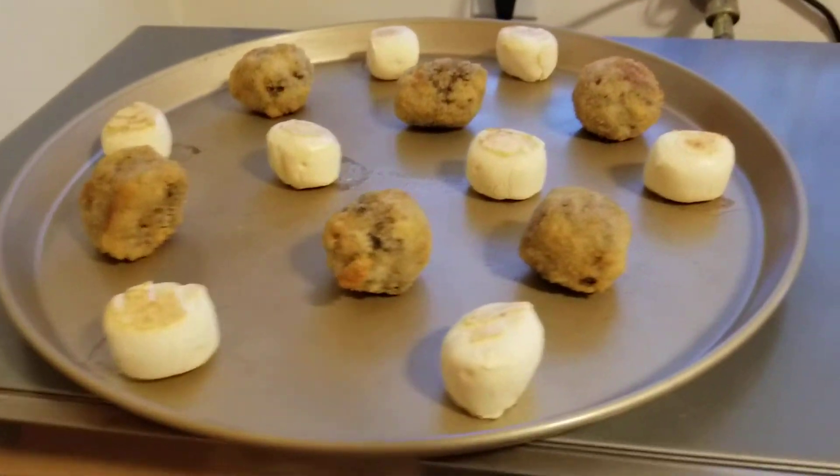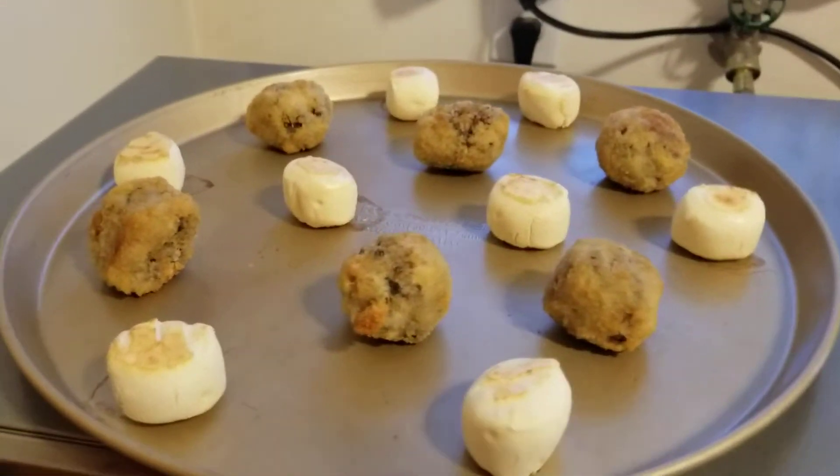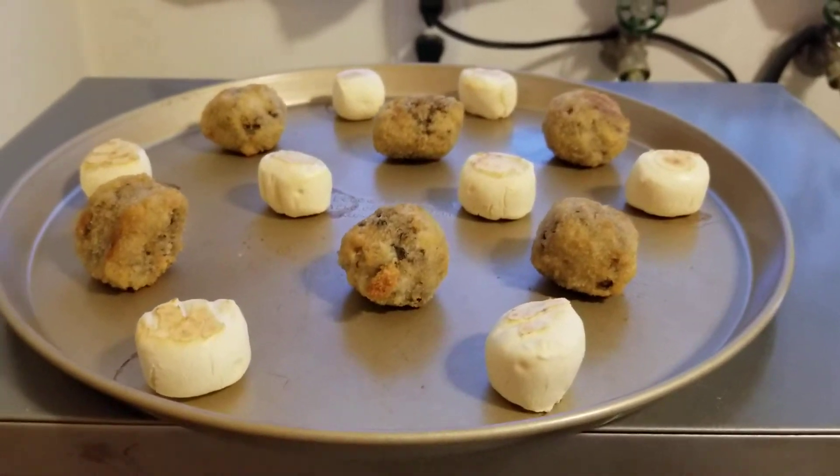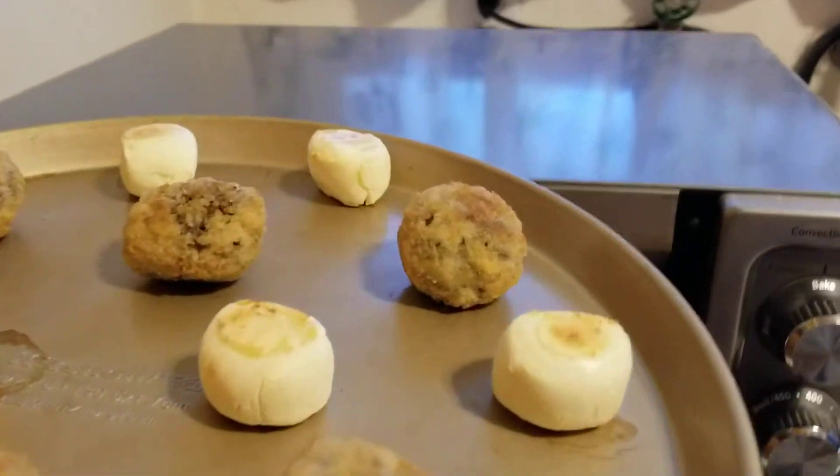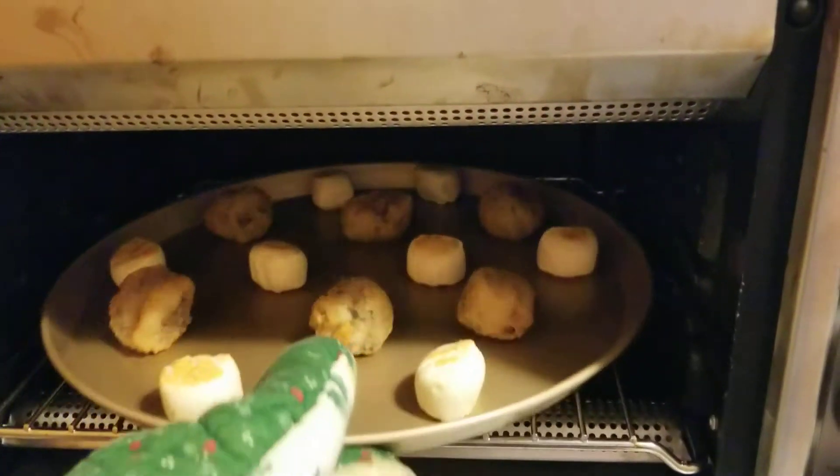I just flipped these. Those little white things are the Brazi balls that we have done in the past — Brazilian bites. So good. Let's get these back in here and I will show you when they're done.